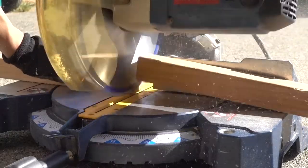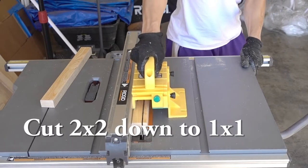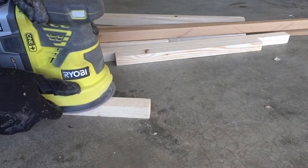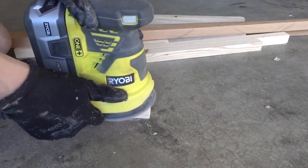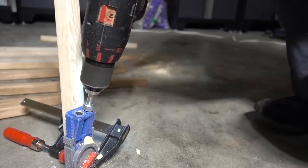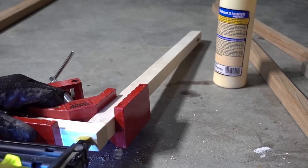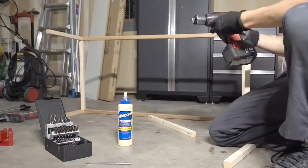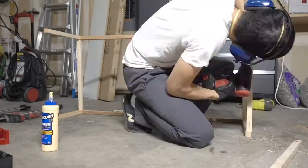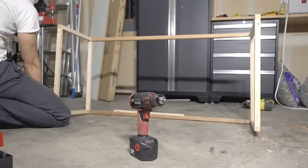Moving on to the frame of the coffee table — cut your 2x2s to the size of the coffee table you want to make. I cut the 2x2s down to one inch by one inch to make a thinner profile. Overall for the frame I used Kreg jigs, one and a quarter inch screws, brad nails, wood glue, and corner braces to hold it all together and make it as strong as possible.